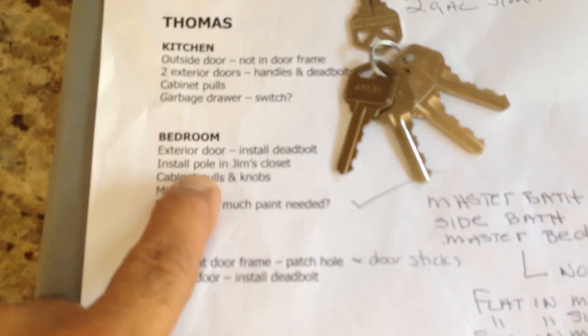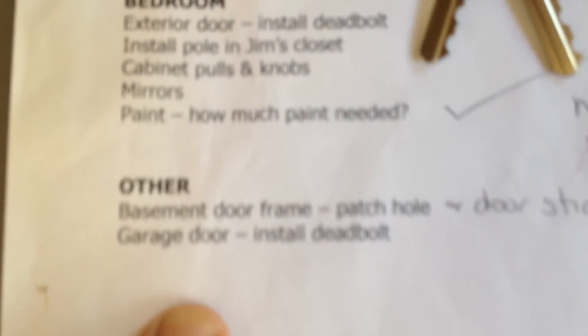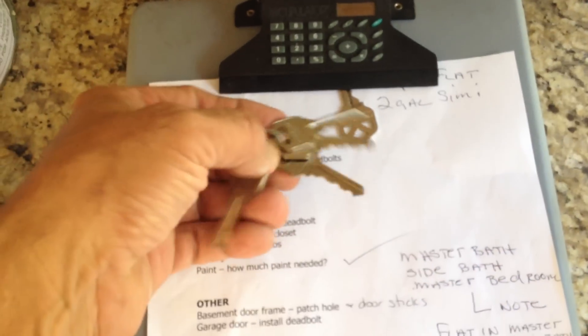The way I like to do business — I wanted to show you something. When you're really organized with your customers, they'll literally give you a punch list with your name on it, saying Thomas, do all these things. I wrote a bunch of notes when I met her. All the new sets of keys.